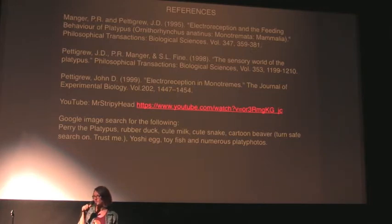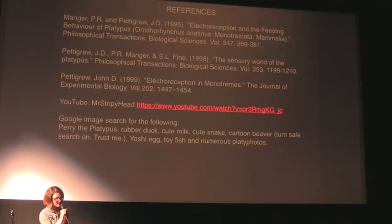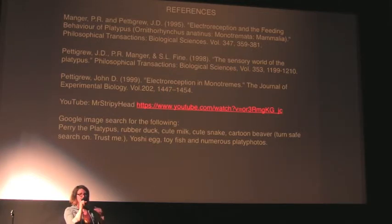How does a platypus identify whether what it's chasing is prey or a predator? There's a minimum threshold and a maximum threshold that they'll respond to. Don't forget they're also incorporating mechanical activity — if it's a massive thing, it's going to disturb a huge amount of water; if it's a little tiny shrimp, they get very small signals. So if a platypus swims toward something massive, like a crocodile, that thing is going to be displacing a massive amount of water, and they can sense that.